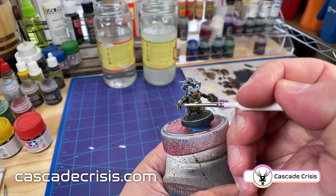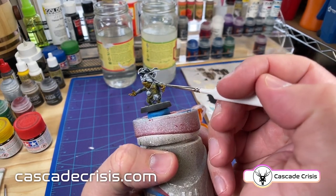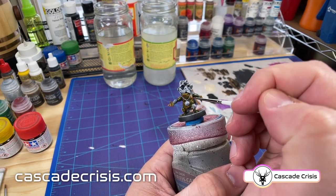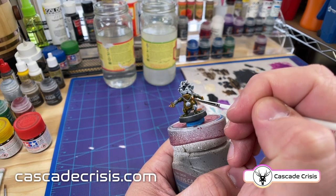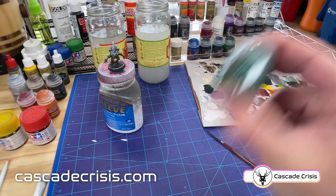Painting things that are this small is definitely a challenge, especially for me — again, giant hands and shaking with this tiny little figure that's smaller than one of my knuckles. But it's doable if you just work at it and put in some practice.